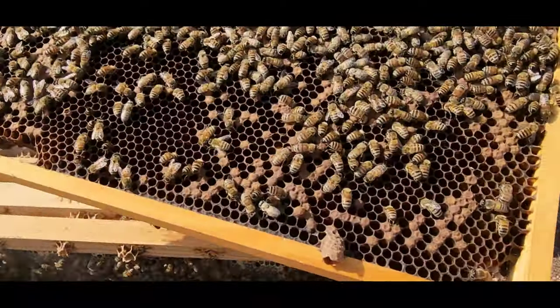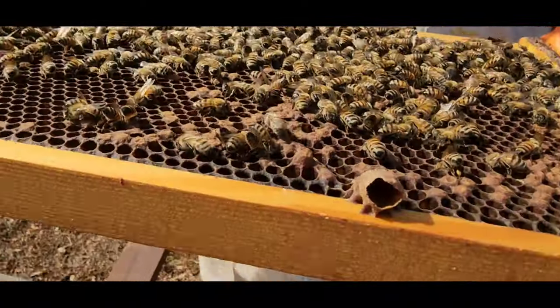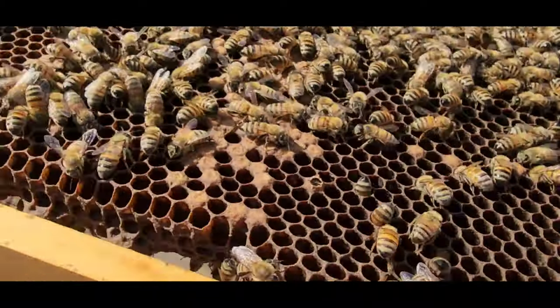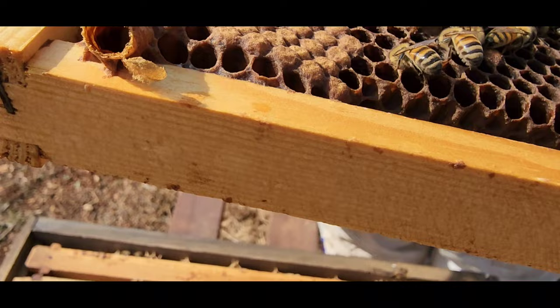There's one here on the bottom, also empty. See anything inside? No. Looks a little like a sandworm. There's one here in the corner — also open.